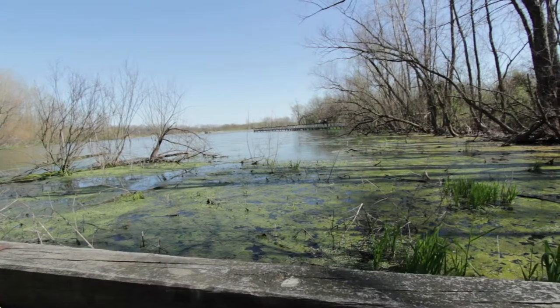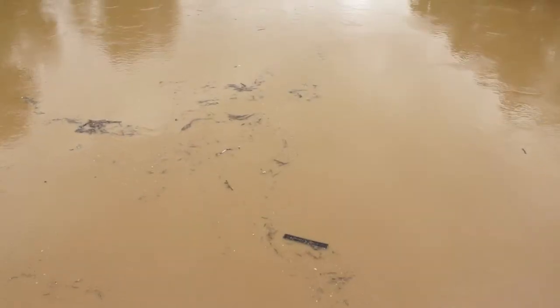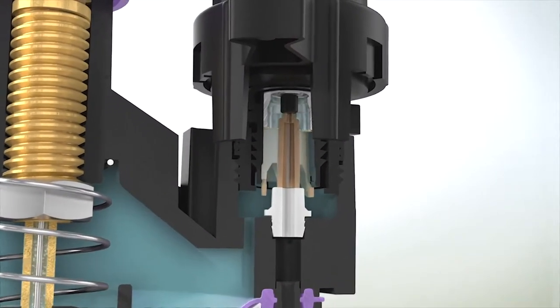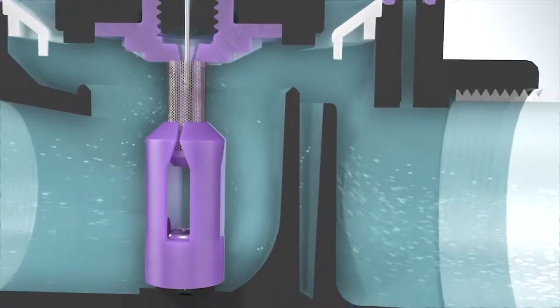Dirty water can contain algae, dirt, sand, and silt, or other debris that will enter the valve and cause it to stop opening or closing properly. When using water from a dirty water source, you need to use self-cleaning valves that are designed to flush and clean the internal filters that keep dirt and debris from affecting its operation.